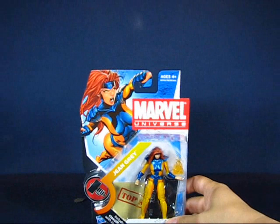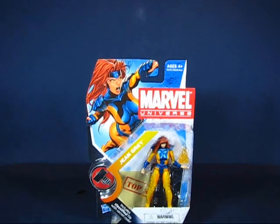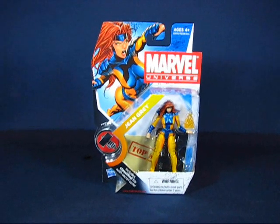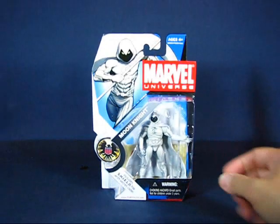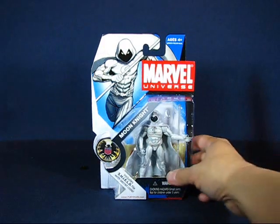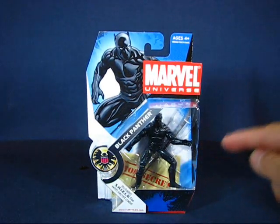I found some Marvel Universe figures over at Walmart — some harder-to-find ones. I found a Jean Grey, which is not easy to find. I also found a Moon Knight and a Black Panther. Very happy to get that one.